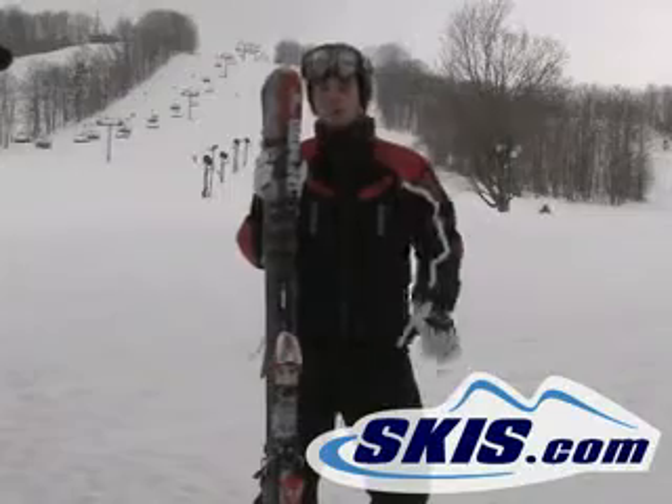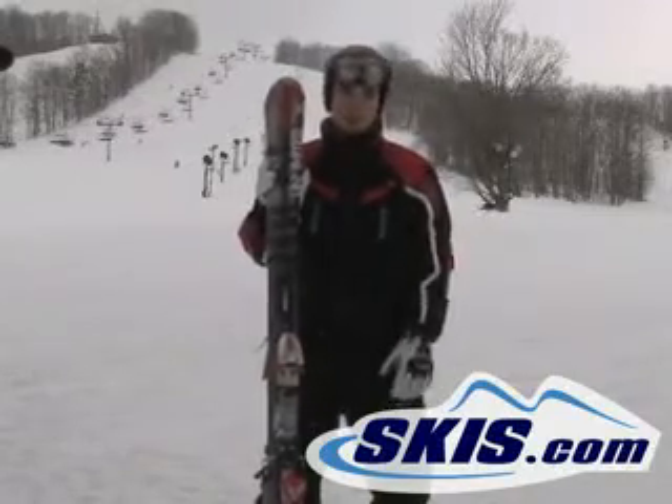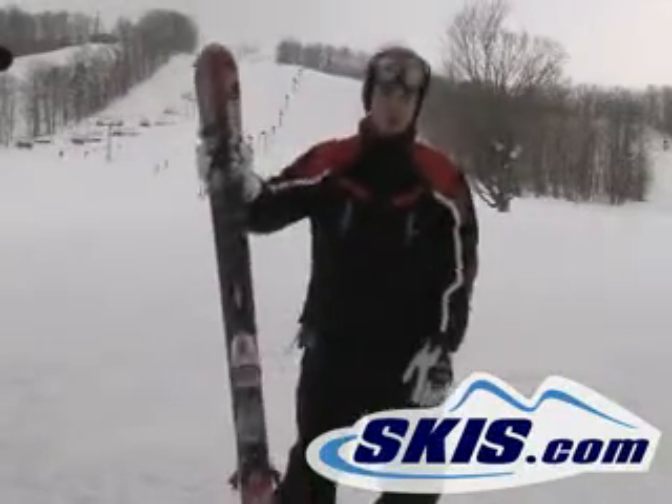76mm waist, perfect for any Midwest or out east skiing. Out west might be a little too skinny. All around though, great all-mountain ski for an intermediate.